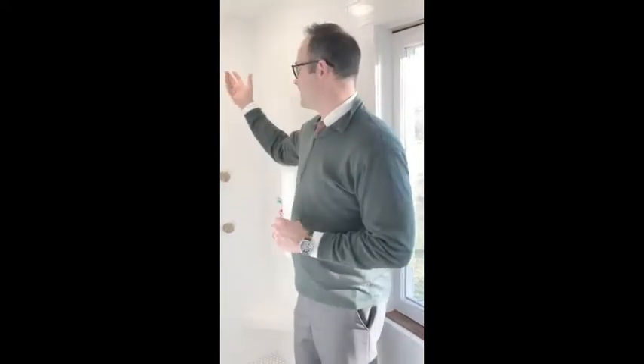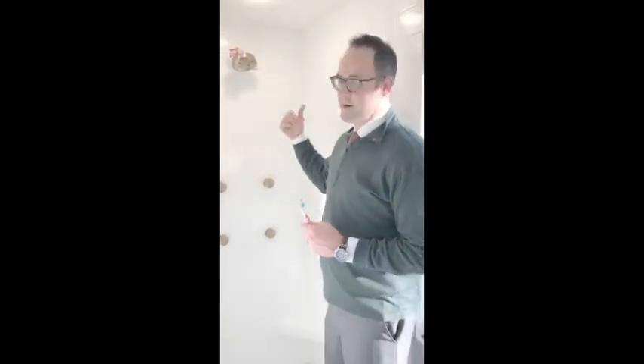Hi there, Charlie Wills with the Charlie Wills real estate team. Welcome back to our Tuesday tip. Today I'm going to show you how to clean mechanisms like your shower heads, it could be your kitchen sink faucets, you can even do it with toilets using vinegar.